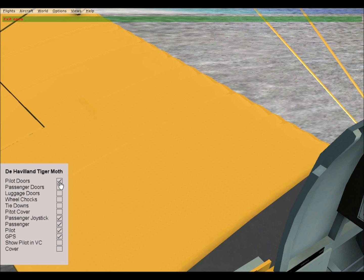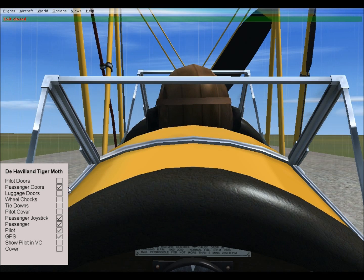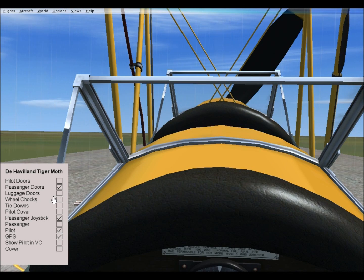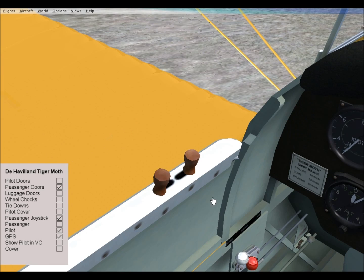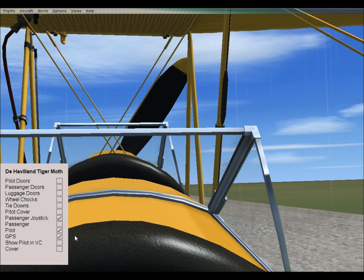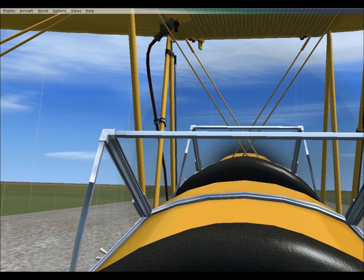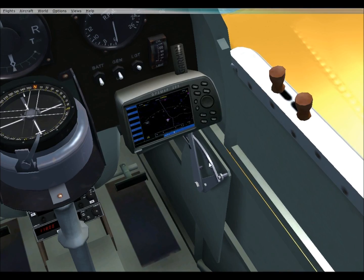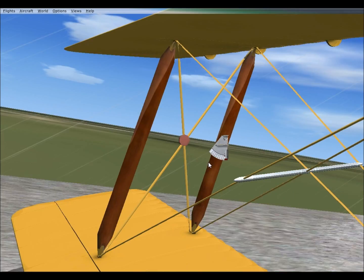Now we don't want to get the pilot out, we don't want to get the passenger out. This aircraft is amazing. Alright, let's take off. Auto slots unlocked. Pull a few maneuvers and land.